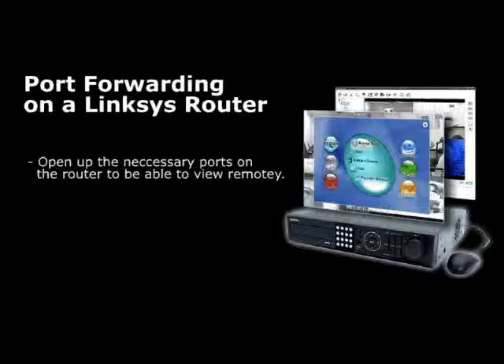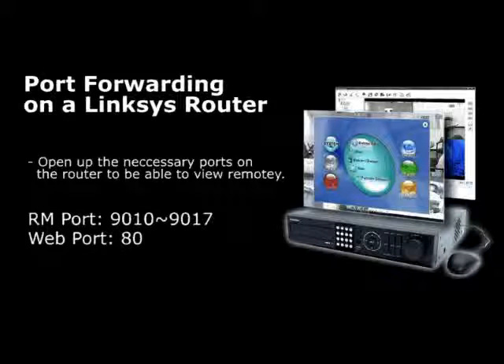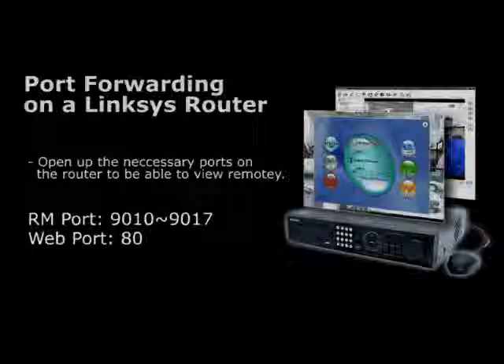Setting up port forwarding on a Linksys router. The default ports are 9010 through 9017 for the remote manager software, and port 80 for the web port.